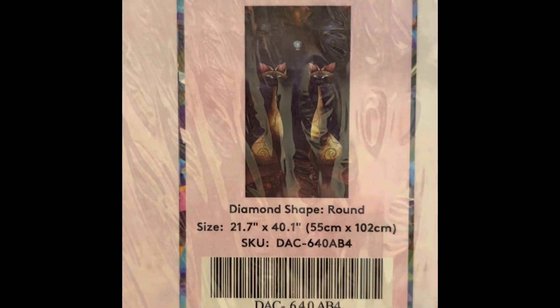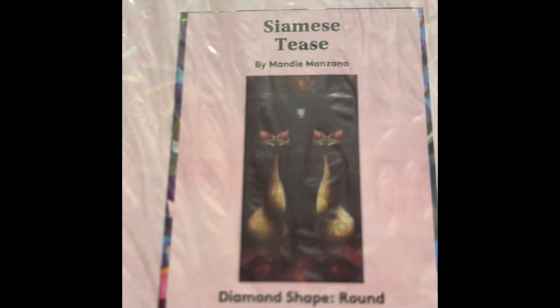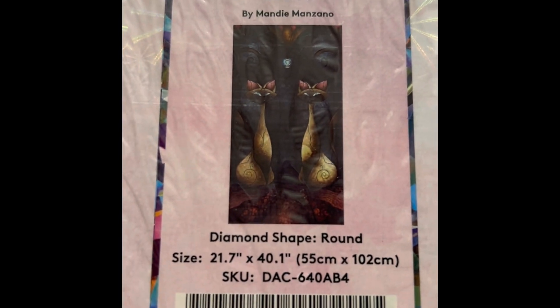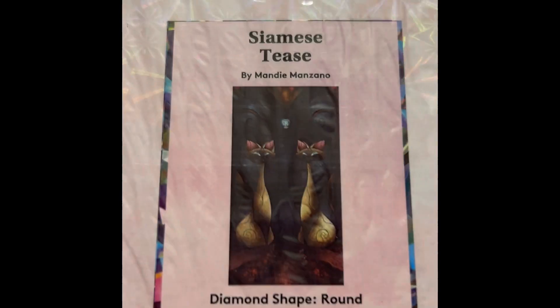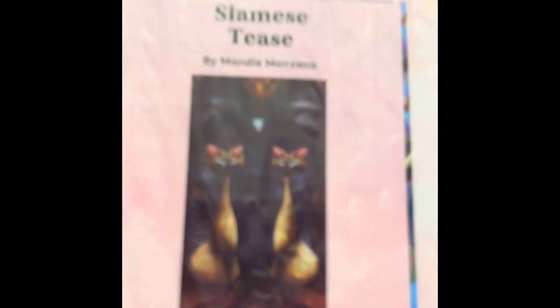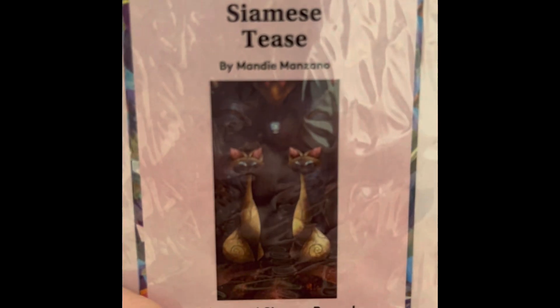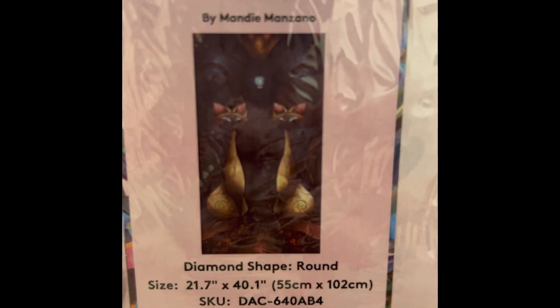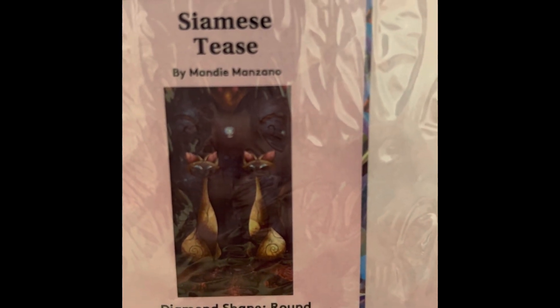This is Siamese Tease — I'm a big Disney villains fan and I love the Siamese cats; I think they're evil and I love them. It's 22 by 40 inch round, 36 colors with one AB, $59.99, diamond count of 70,034, in stock.